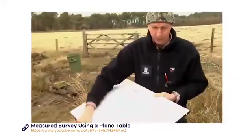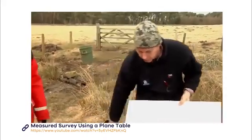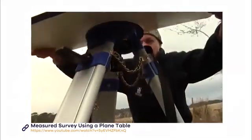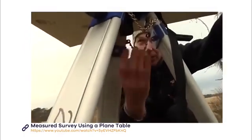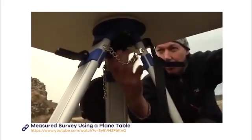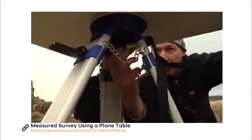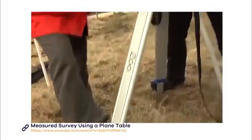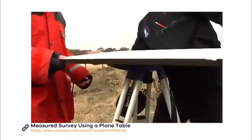When drawing a building, you should orientate the long side of the board so that it's parallel to the long axis of the building. You can change the height of the table to suit by adjusting the tripod legs.